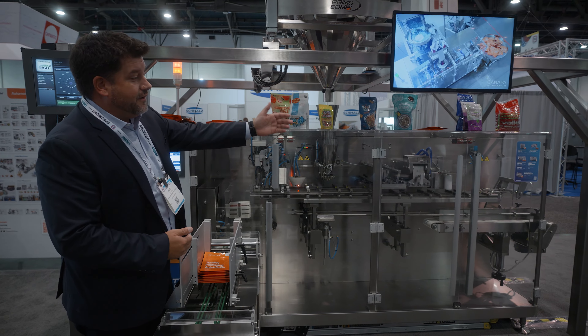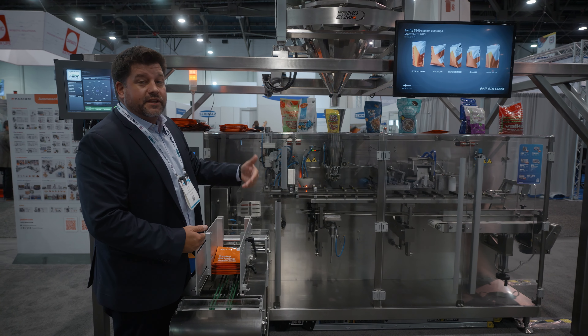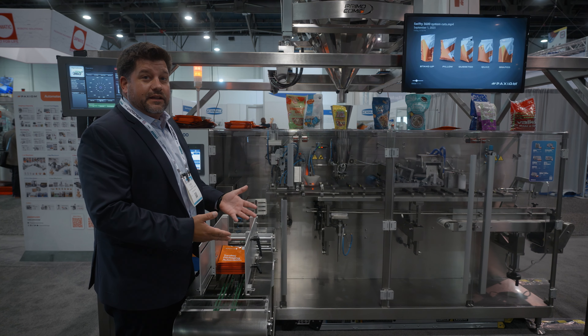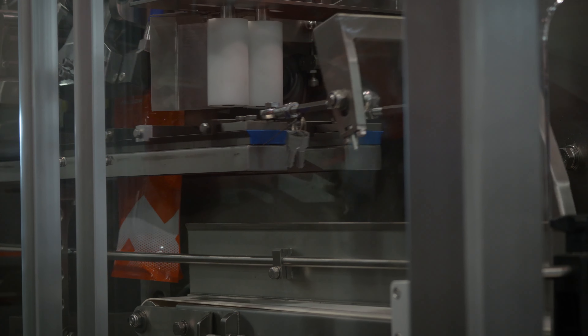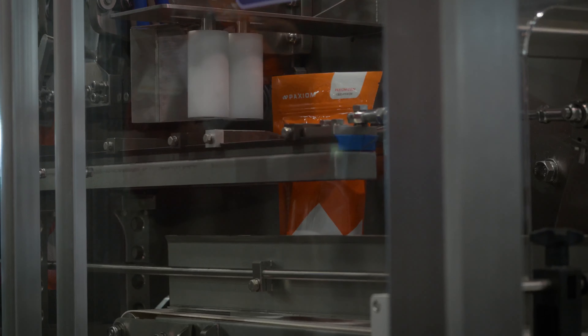After that, it will exit off of the exit conveyor, and then can go to case packing, an accumulation table, or whatever the customer would prefer. It's capable of going up to 45 pouches per minute. From a mechanical standpoint, generally a good speed is 30 to 40 per minute.